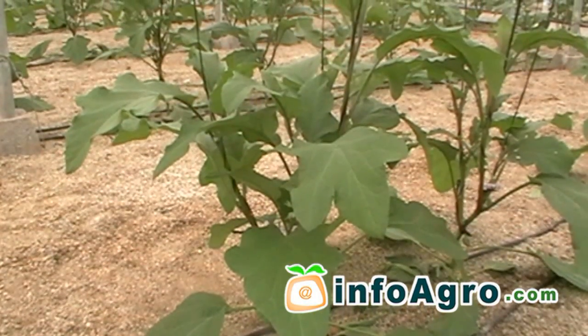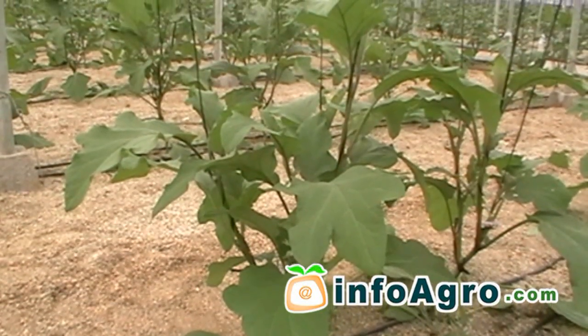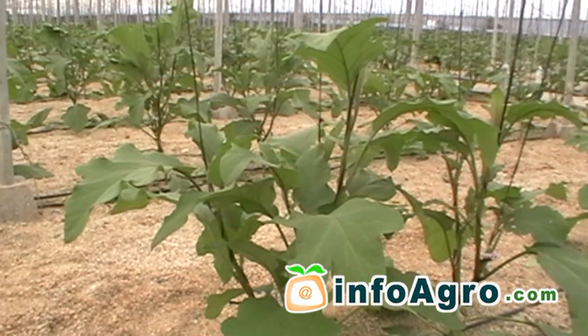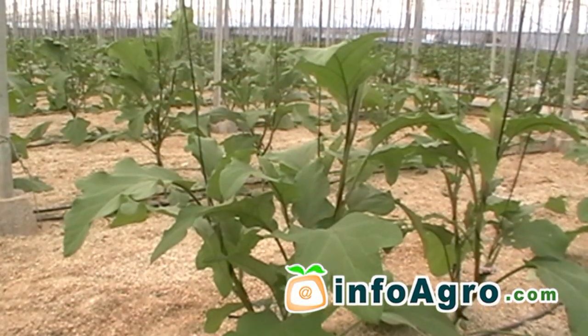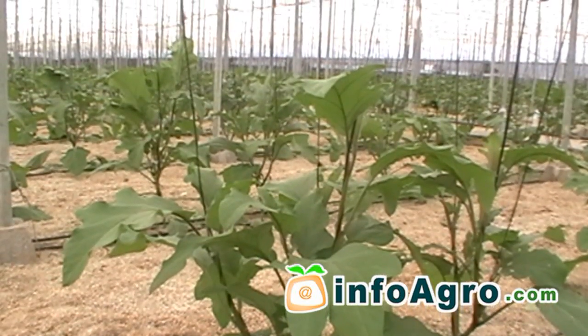At approximately the 40 to 50 days stage after transplanting, pruning for the proper formation of plant shoots takes place. Due to this, the number of shoots that the plant will develop is deliberately limited to 2, 3 or 4.